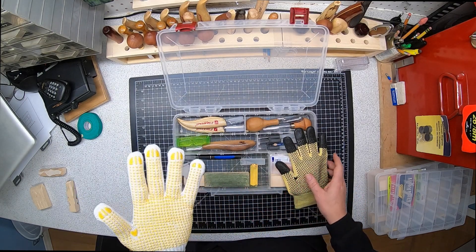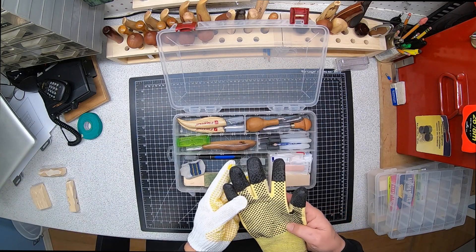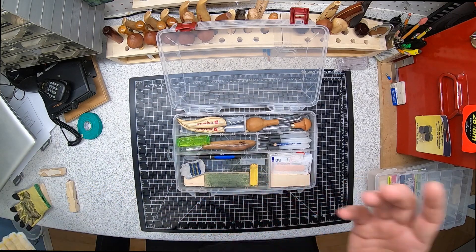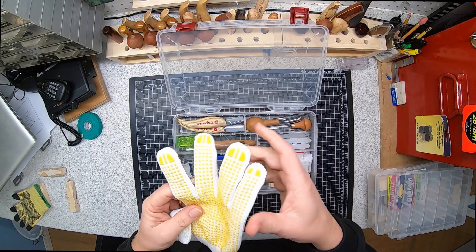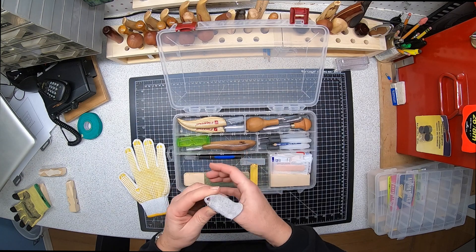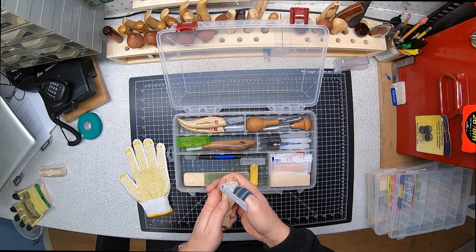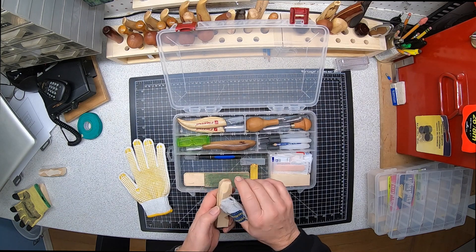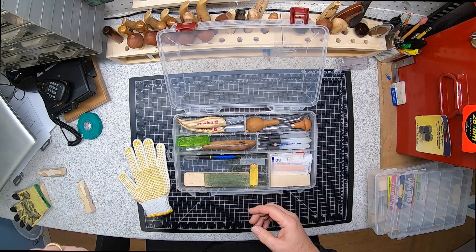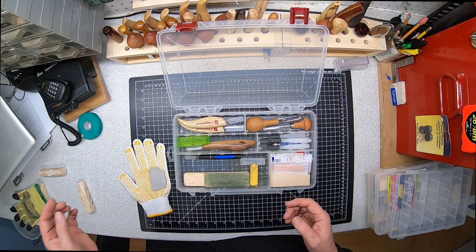These gloves were about seven dollars for the pair. Unlike a glove that can go on either hand, this one can only go on one hand. You'll pay seven dollars for a pair but can only use one glove; you'll pay fifteen dollars for a set of these but can use both gloves on either hand. I also have a little thumb guard — handy for when you're doing pull cuts or pushing material toward your thumb, just an extra guard. I don't use it very often but every now and then it's good to be aware of where your knife is going.